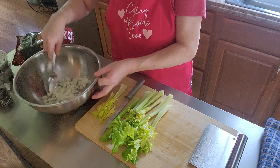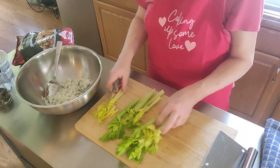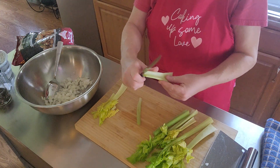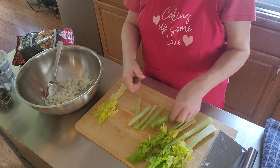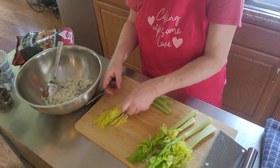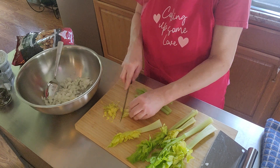I keep the leaves on the celery and put them in my dressing — I think it's good. I'll cut a long piece of celery in half and then do smaller pieces. The leaves and the celery together make it really good. Just got some small bunches here, cutting those up.